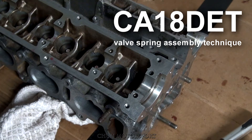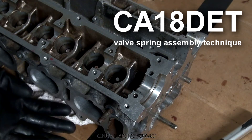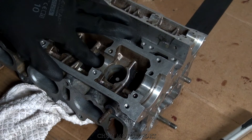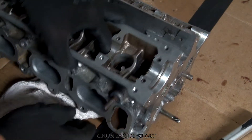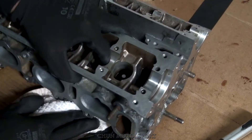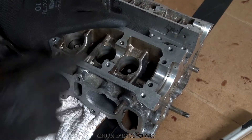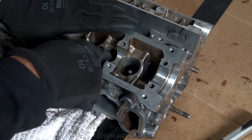I will see if I can make a good camera so you can see how I actually do this. I put a blanket under the valve so it will not be so easy to push out when I try to put everything back together. And you can just feel like this, that it's not coming out.